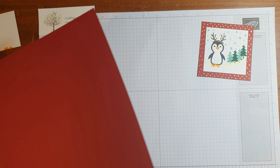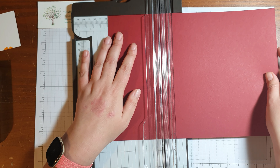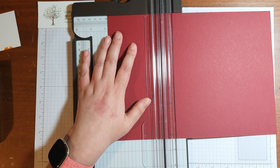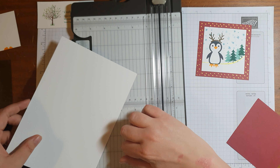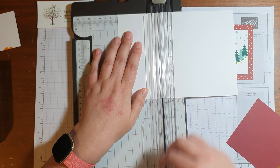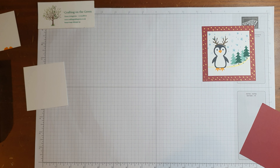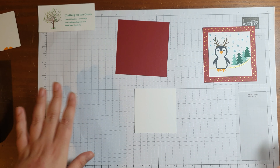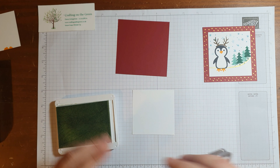I do like to add a bit of a handmade touch to my Christmas dinners. So here I've got a coaster — it's a very similar thing that we're going to do. So I'm going to start with some Cherry Cobbler and I'm going to cut this down to three and three-quarter inches by three and three-quarter inches. And then I'm going to grab some Basic White again and cut this down to three by three.